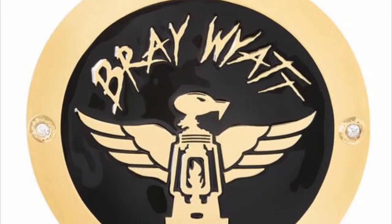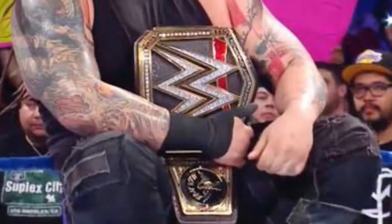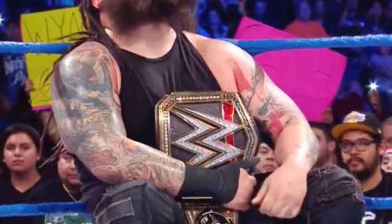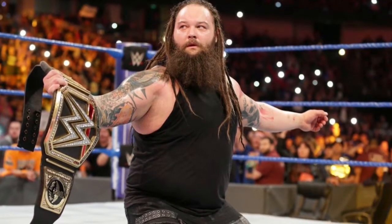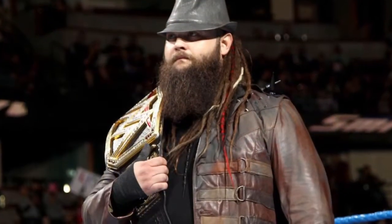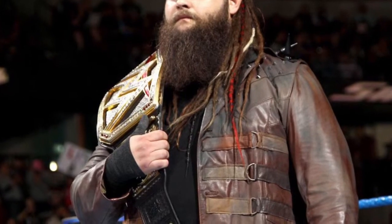Coming in at number eight is the Bray Wyatt side plates. I'm a big fan of these. Although we only got to see them on TV for about a month between Elimination Chamber 2017 and WrestleMania 33, I think these side plates reflect Bray Wyatt's character very well — from the jagged font, which is not a formal font. It really represents the whole jagged, mysterious character of Bray Wyatt, and actually implementing the Bray Wyatt logo onto the side plates. I think WWE did a very good job with them.